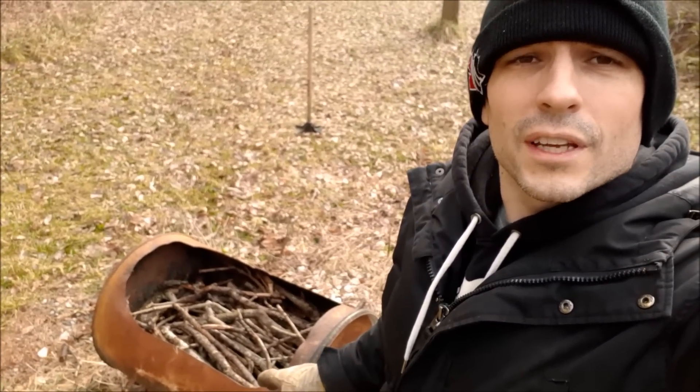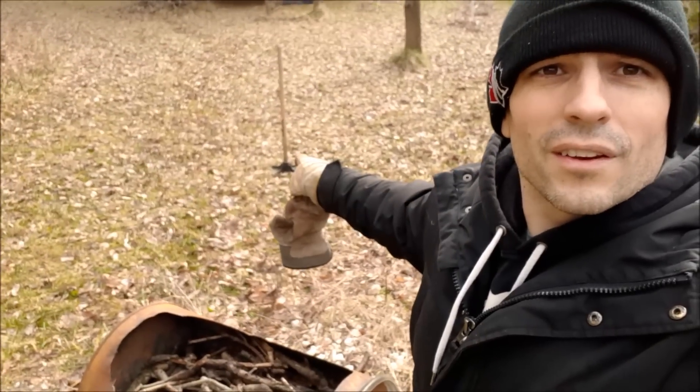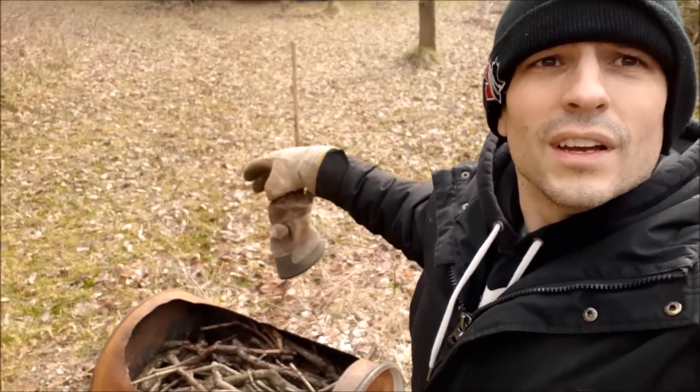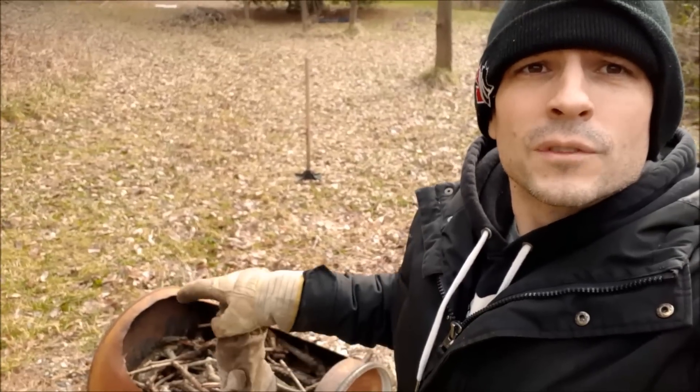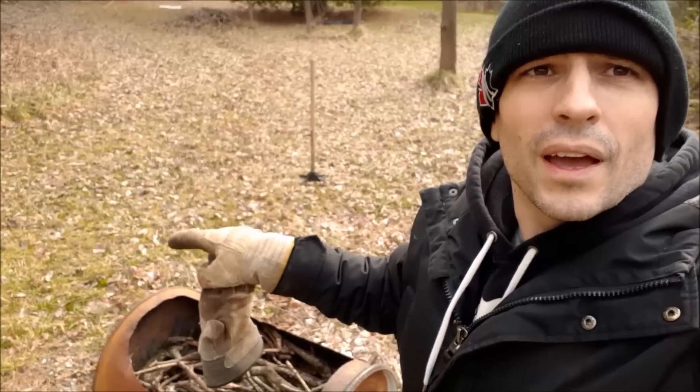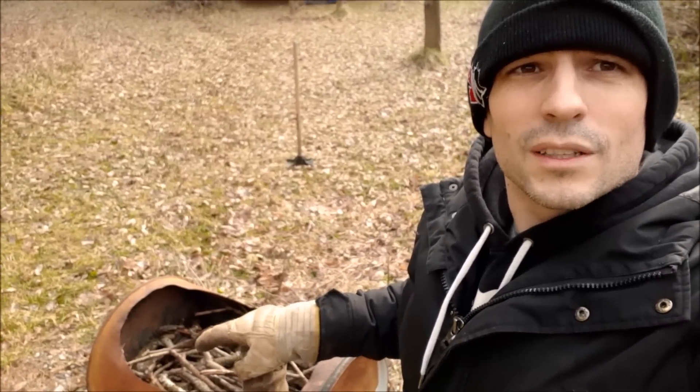As this thing burns and gets brittle we're going to use a tamper — you can see the tamper back here. We're going to use it to smash it down and get the charcoal right on the bottom so that we can keep filling this up and get it to be as oxygen-depleted as possible.